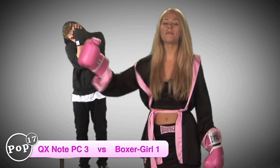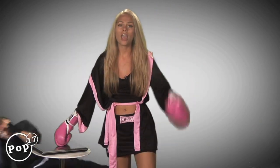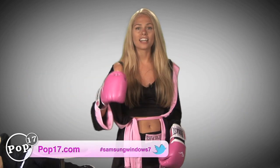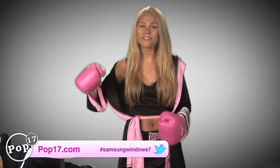Be sure to subscribe to my videos, and tweet this video if you want to win this computer. Just go to pop17.com and hit the Tweet button on any of our blog posts, and be sure to hit hashtag Samsung Windows 7. I'm Sarah Austin — don't forget to subscribe!